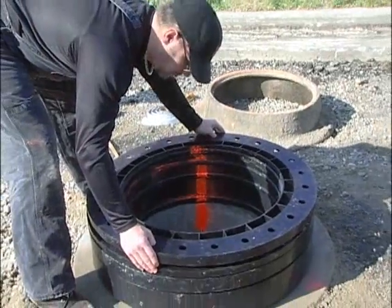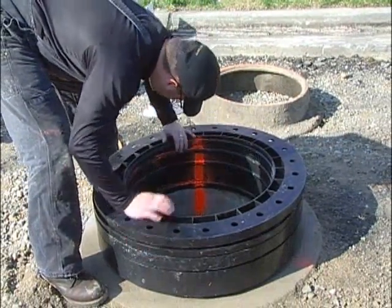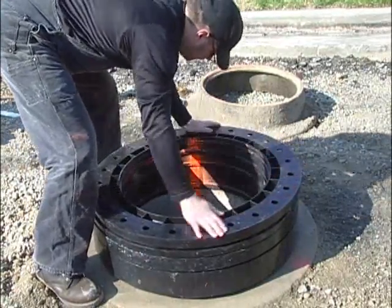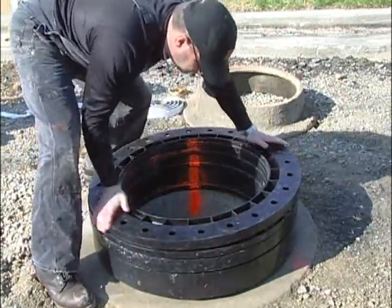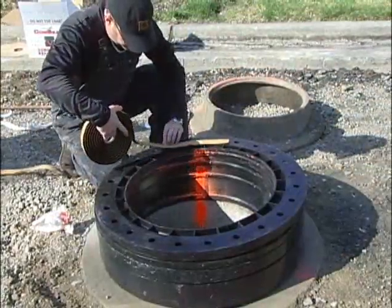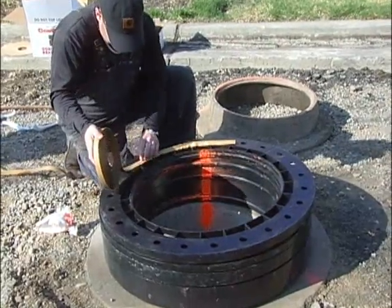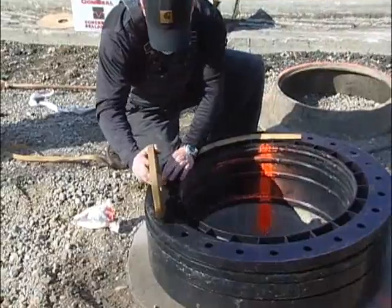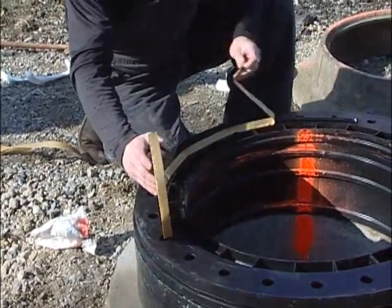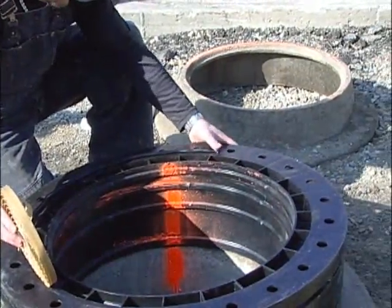At this point, repeat the assembly as you did in the prior steps for each additional ring, applying the bead of sealant and placing the rings on top of one another, being sure to line up your paint strip. You will now have all the rings stacked with the sealant applied. You will now proceed to install the cover frame. Prior to setting it in place, apply a 3/8 inch bead of the approved butyl sealant on top of the last ring.